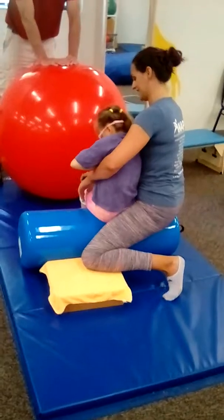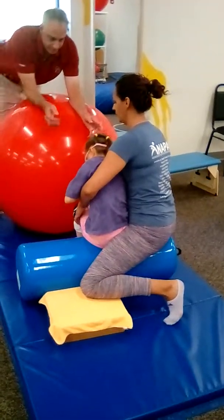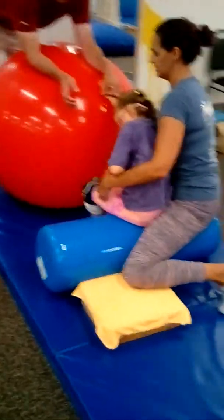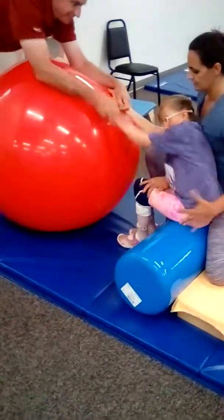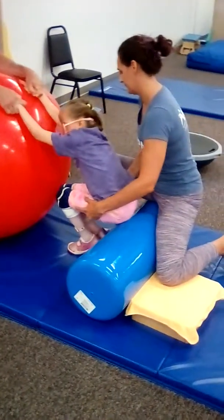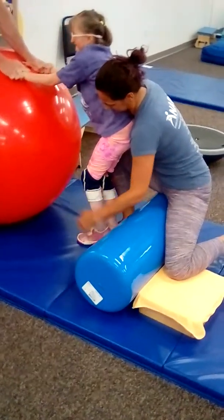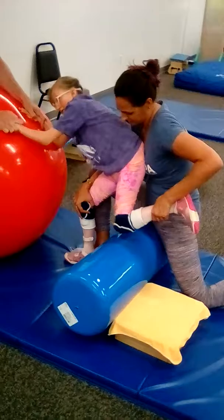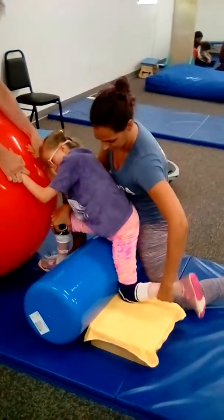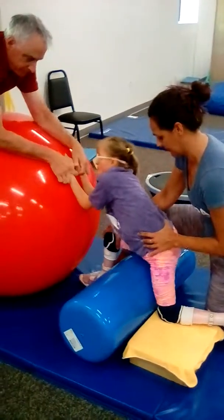The best way we found to get Alexis into position is to start her on the front of the bolster with her hands on the ball, and she comes up into standing. Then I stabilize the leg going to be in front — in this case her right leg — take her left leg, and dad brings the ball back as I drop her leg back down to the step. This is the starting position I want Alexis in.